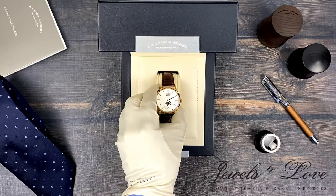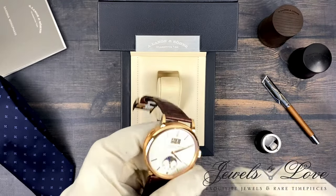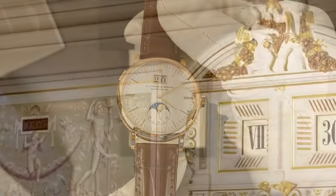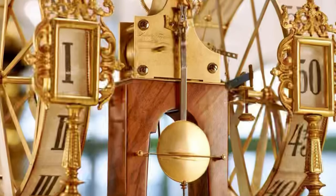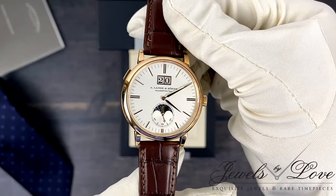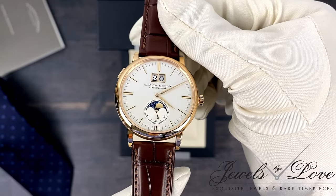Above the pink gold hands lies one of the most prominent features: the outsized date. Inspired by a five-minute clock in the Dresden Semper Opera, designed by Johann Gutkes and with the help of some of his students, including Ferdinand Adolph Lange. The date is three times larger than those in other watches and sits in a gold frame.